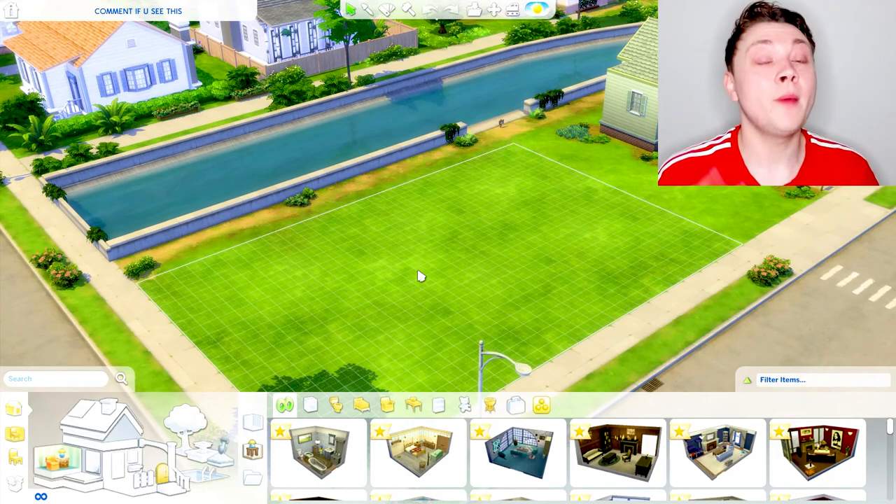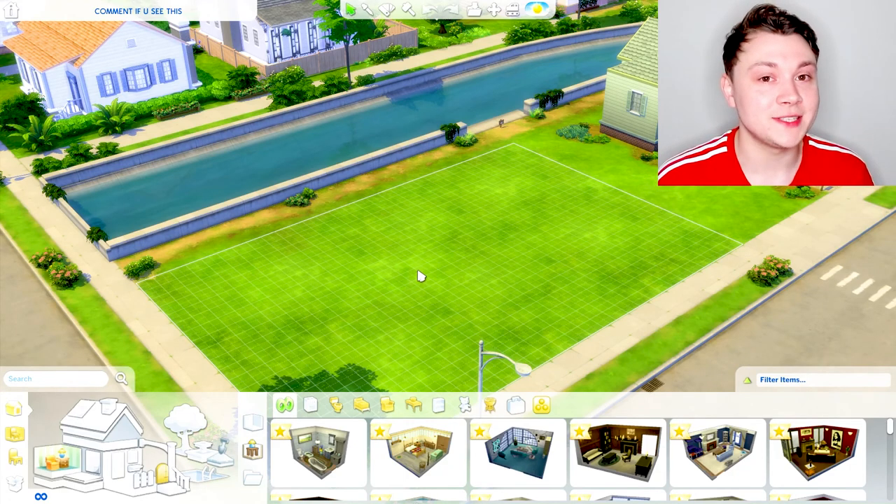I'm not the best builder in The Sims 4, however my building ability has improved so much recently and I'm going to show you how I've improved my building ability and how I'm still improving it now.